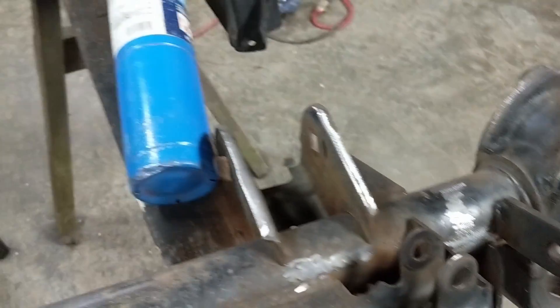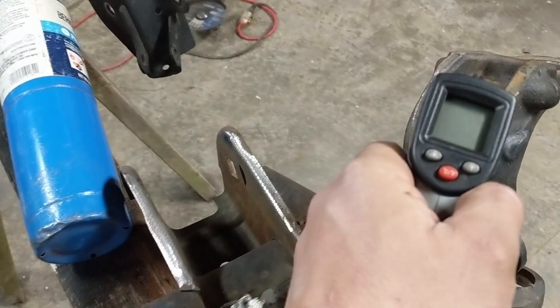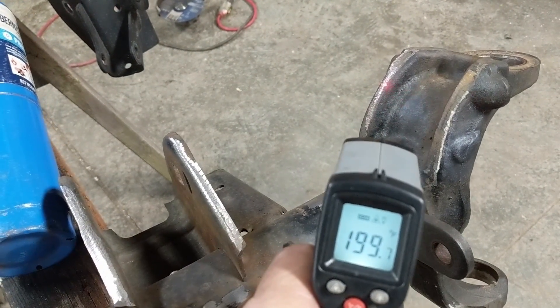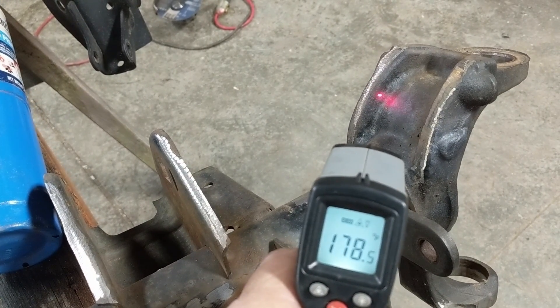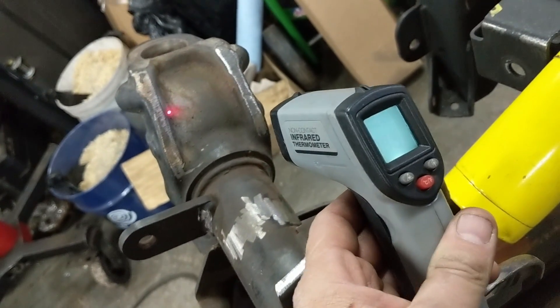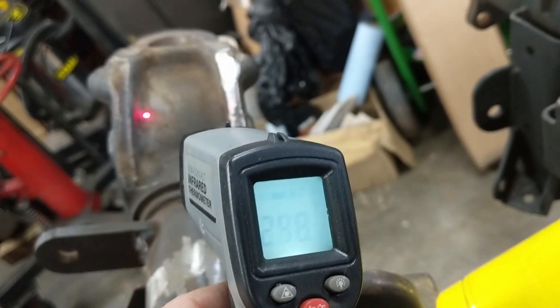After two minutes, I went ahead and pulled these tanks off real quick, and we'll look at the temperatures. They've been off for probably 10 to 15 seconds. Right there is where I was concentrating the heat. The propane was right around 200 — it's dropping though. We're almost another 100 degrees higher with the map gas.